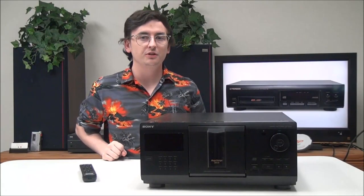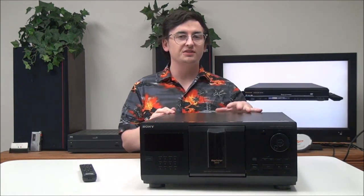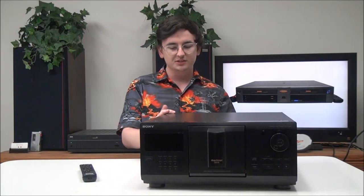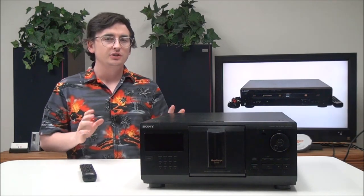Hey, what's going on guys, welcome into For The Low. My name is Spencer. Today I've got this 200-disc Sony CD player and changer. The model number is CDP-CX225.